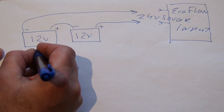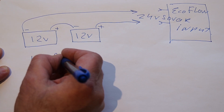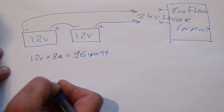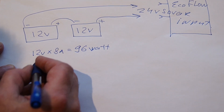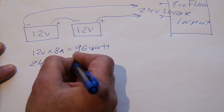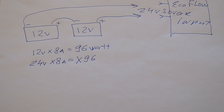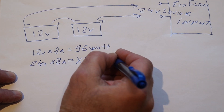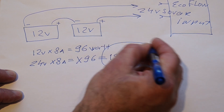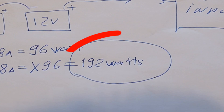So, what is the calculation behind? With one ecobattery we will have 12V multiplied by 8A and will get 96W of recharging. If you have two batteries, we will have 24V multiplied by 8A and will give us twice, or even 192W for recharging. This is seriously bigger — twice bigger.